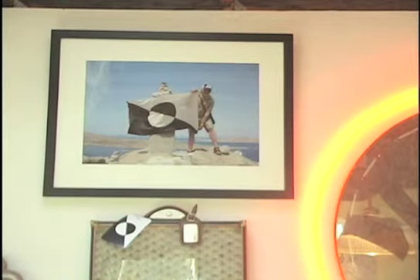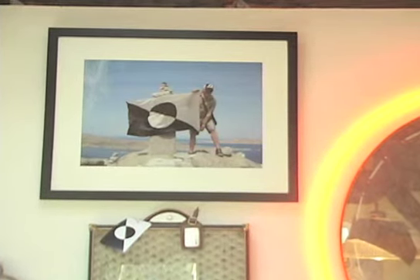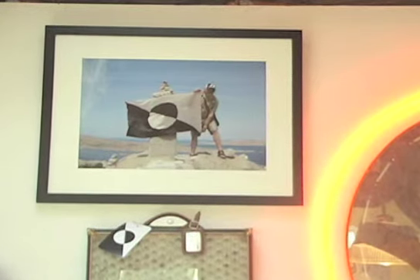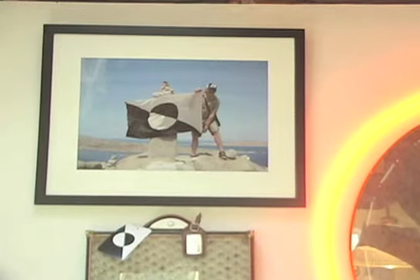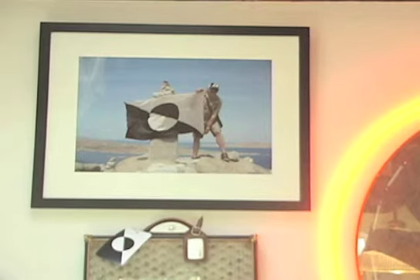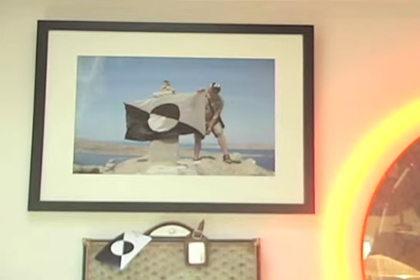Moving right along, to the left of the formula you'll see a photograph of myself holding the Art Life flag. This flag has been around the world several times, carried by artists to several different continents and dozens of different countries, all of which were photographed and then returned, appearing in different issues of Art Life. At some point all of these photographs will be a chapter in a book about the 25 years of Art Life.